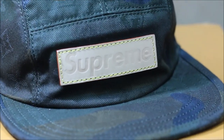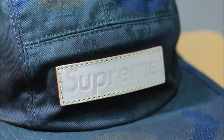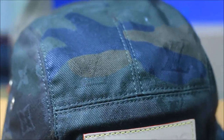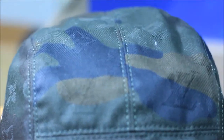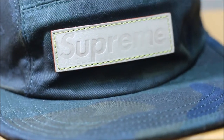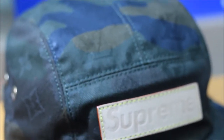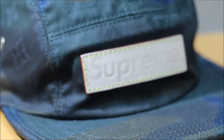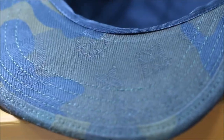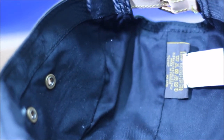On to my favorite of the two — the green one. This one is also very well made. You can tell the leather strap says Supreme, very well branded. You can see the Louis Vuitton LV pattern all over the hat. The bill is very solid and doesn't really bend too much. It has the same denim in green with the Louis Vuitton print on the bottom of the bill, and the same thick black lining on the inside.